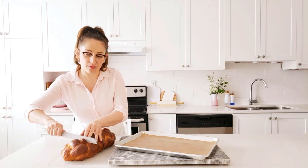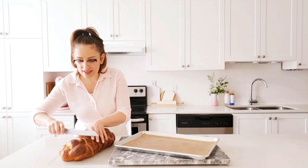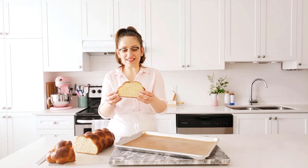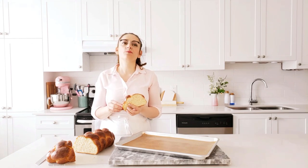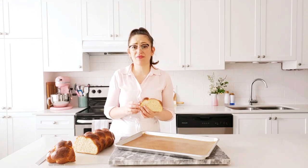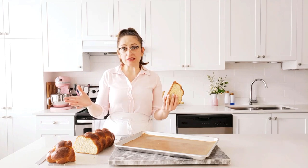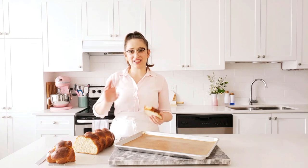Challah bread makes the best French toast with a bit of maple syrup and some cinnamon — oh, it's delicious! Look at that crumb — how beautiful. All I can say is: Jewish people of the world, thank you so much for challah bread, it is so so good. Make it for your friends and family and they will love it. If you're really into bread making, check out my brioche bread video — that bread is also delicious. Thank you so much for watching, I'll see you in my next video, bye!